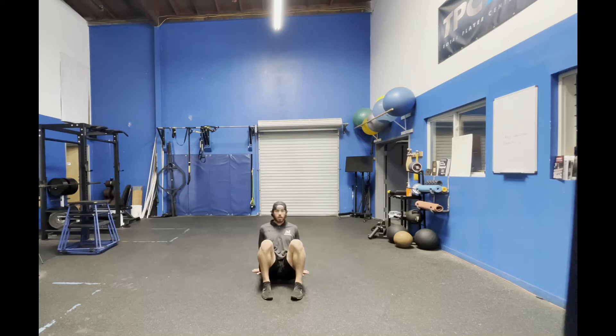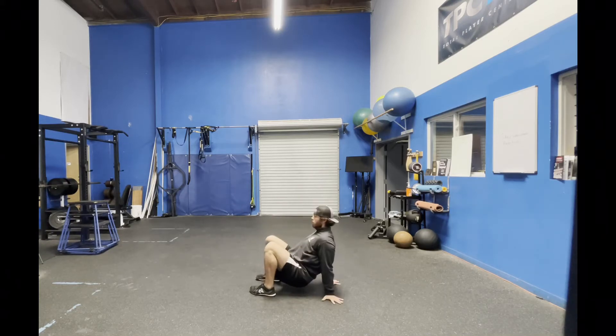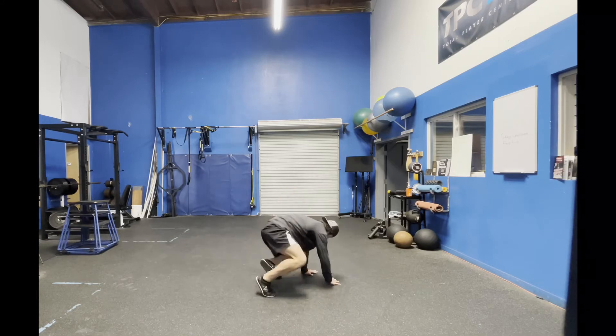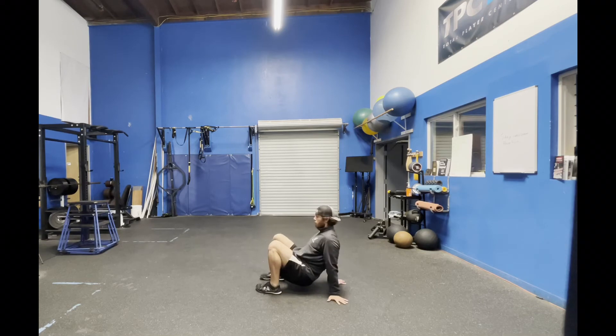So left leg jumping under switch, right leg jumping under switch, left leg, right.